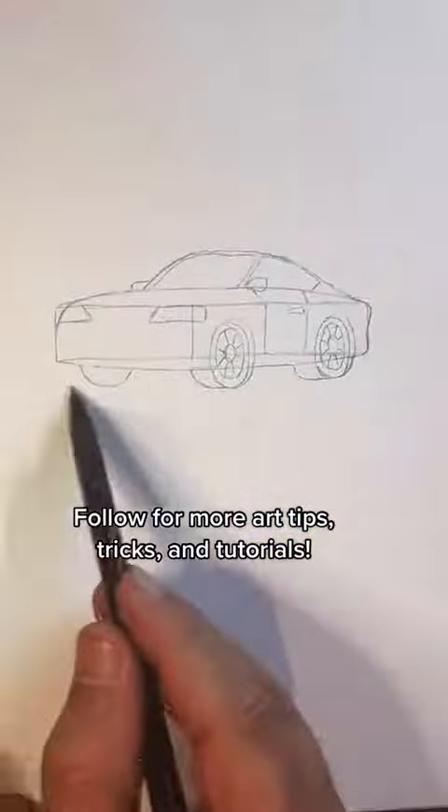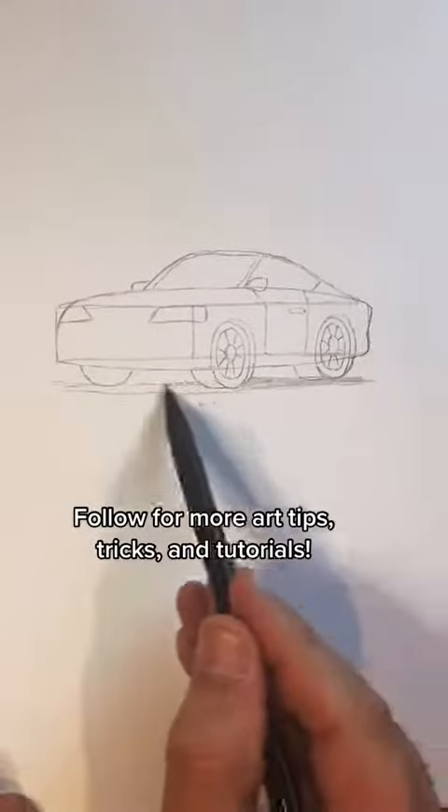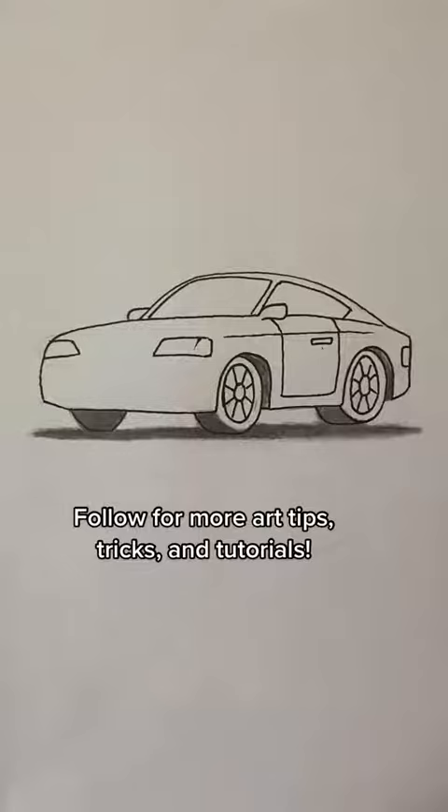Now we're just gonna add a shadow underneath so it doesn't look like it's floating around in space. Hope this helps with your drawings. Thanks for watching — we'll see you next time.